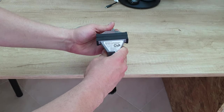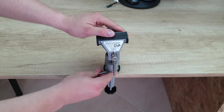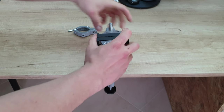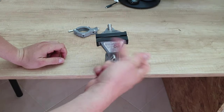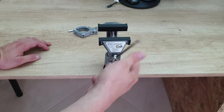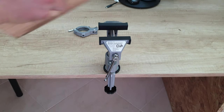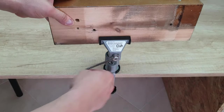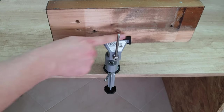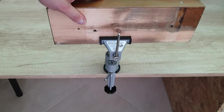Just find the right position. It's not going anywhere. Now we can put a piece of wood. You can see we've got rubber in the jaws so it won't damage anything. It's very tight, it's not going anywhere.